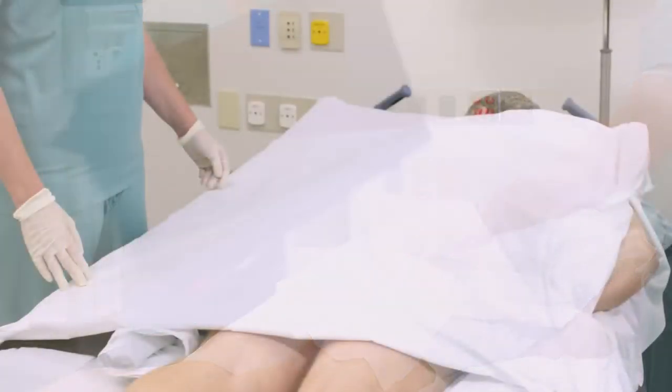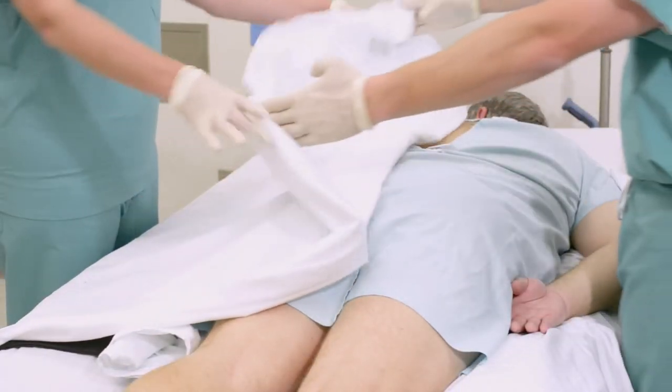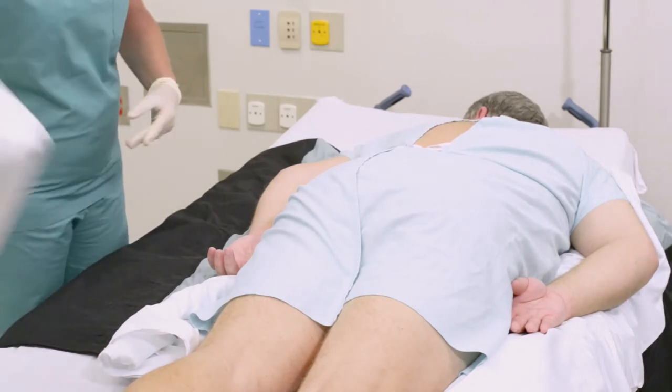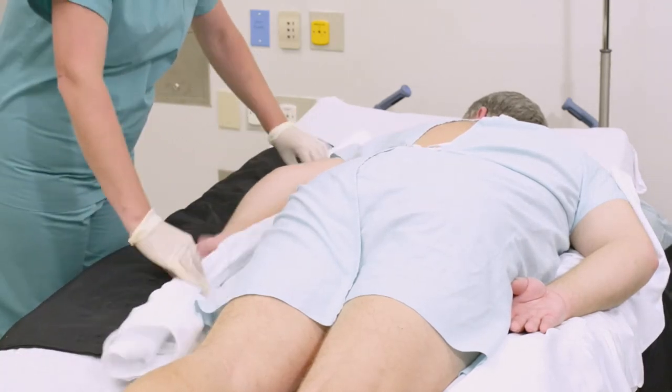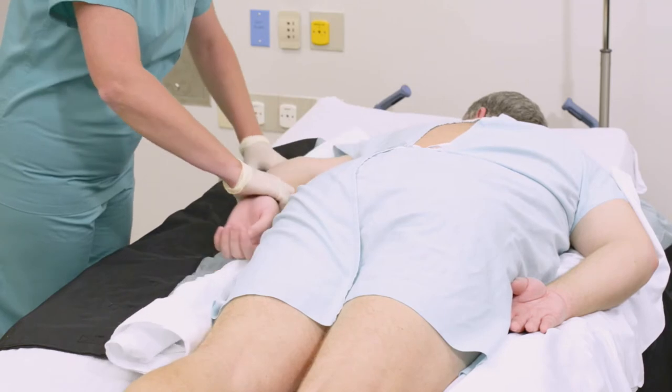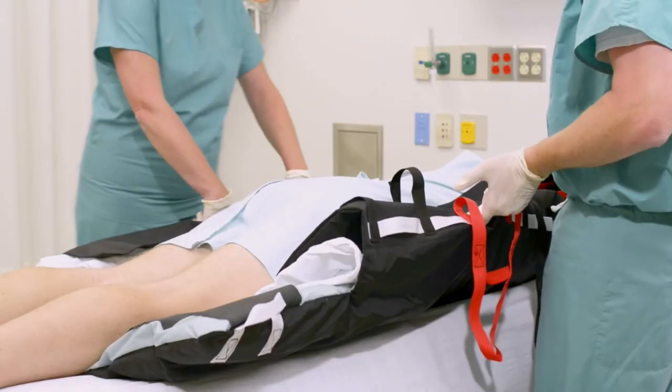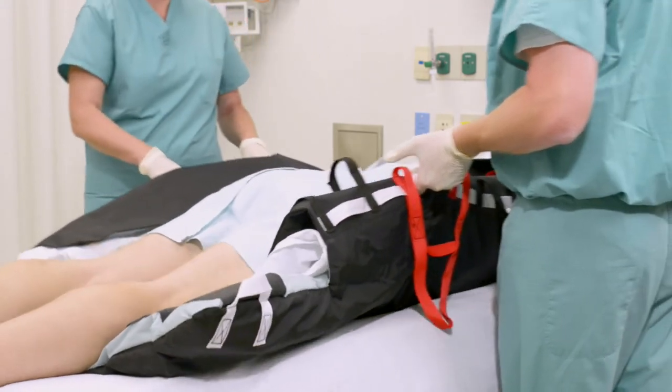Remove the proning pad. Remove the old fitted sheet and draw sheet, and pull the new fitted sheet and draw sheet out from under the patient and straighten. Use the Tortoise positioner pad to center the patient on the bed.